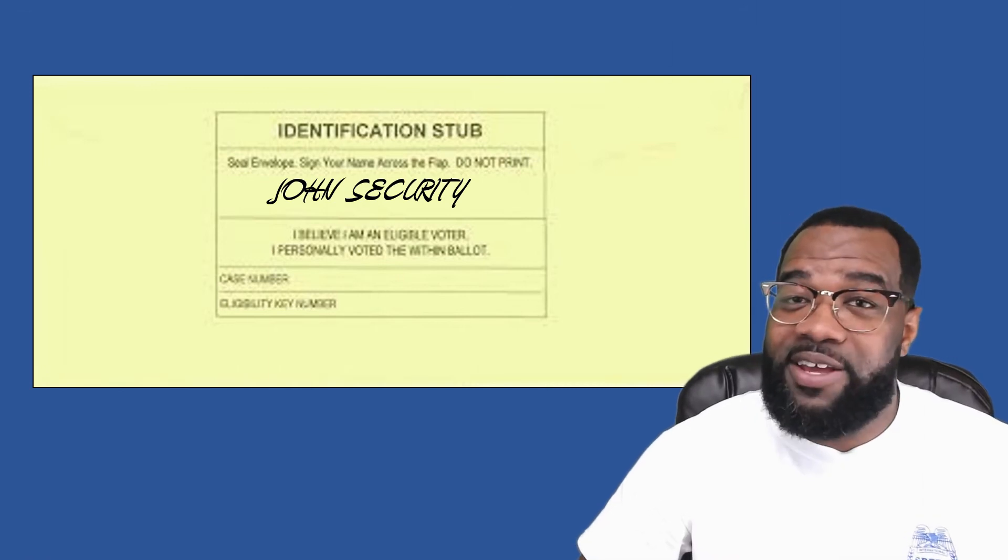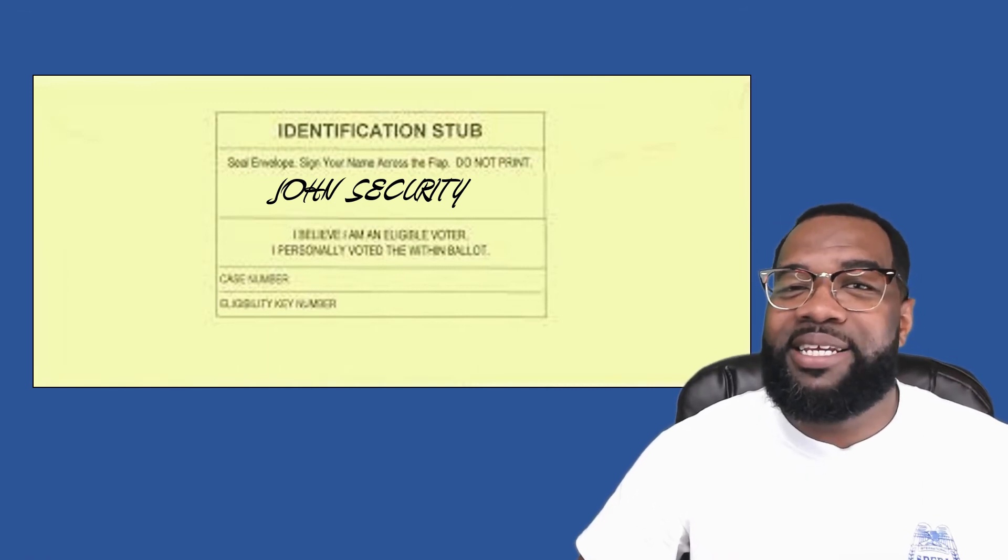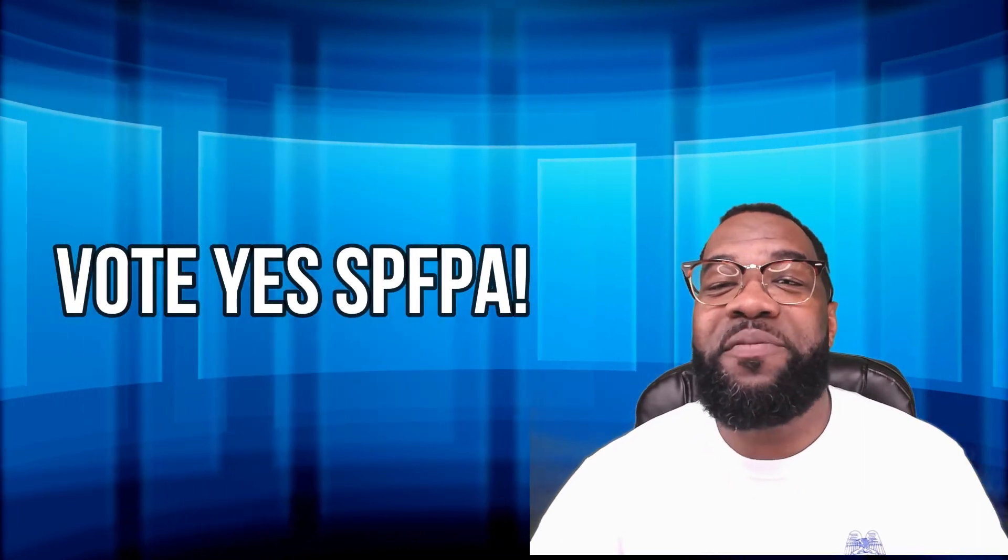Now that you have signed the back of the mailing envelope, your ballot is ready to be shipped to the National Labor Board to be counted. We ask you to support us and give us the privilege of representing you and your fellow officers by voting yes for SPFPA.